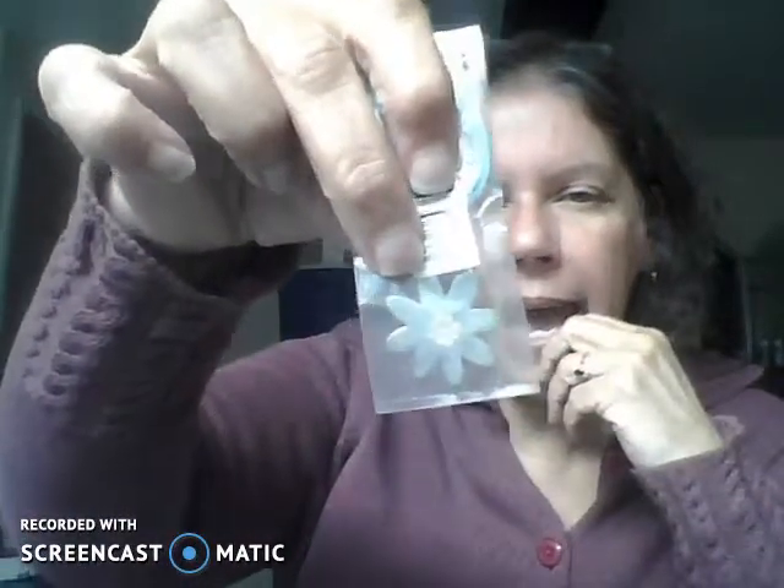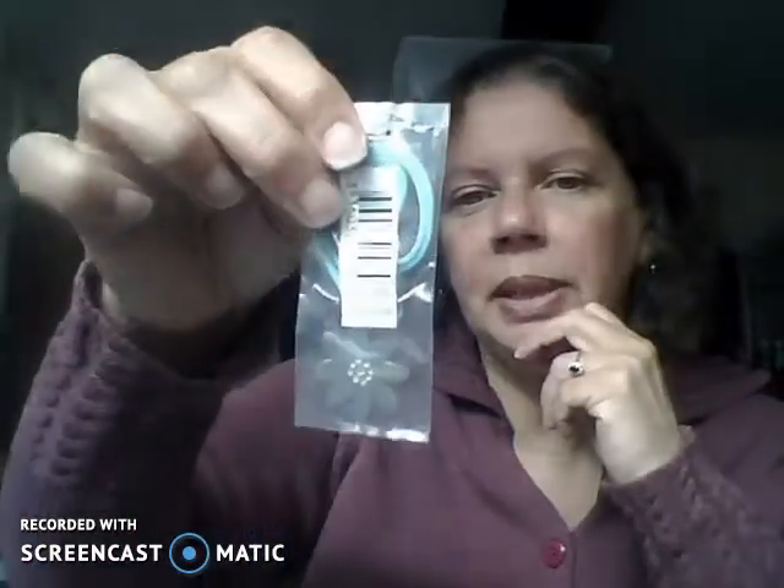Here is a bracelet that hasn't been opened — it's new. I will use this charm — it has clear rhinestones. It does say 'Ralph' on the back and I have no idea what it is, but I will make this a needle minder in my shop. And here is a necklace with a whale's tail charm — I will make that as a needle minder. That will be really cute.